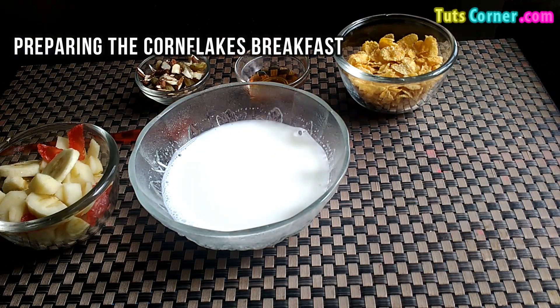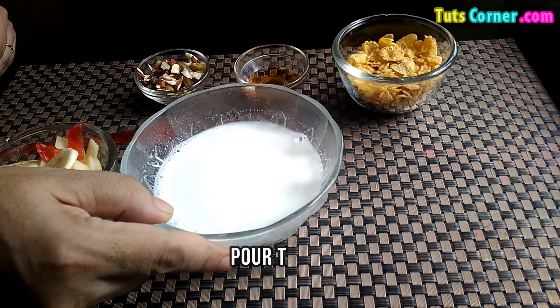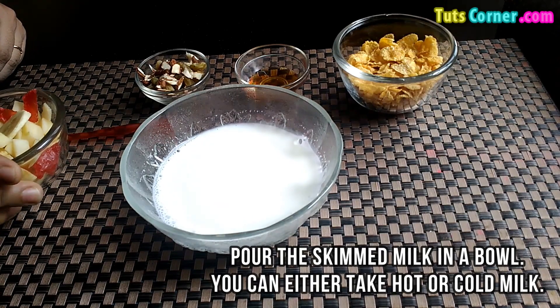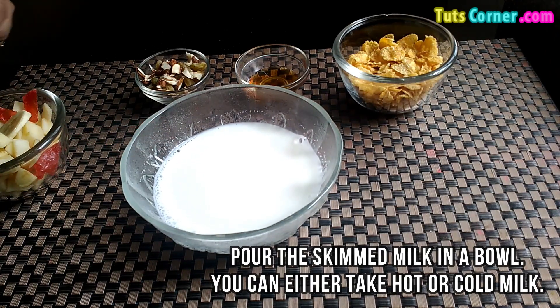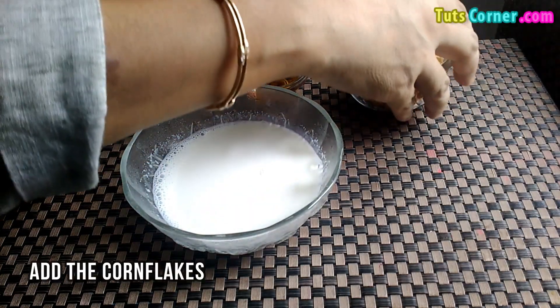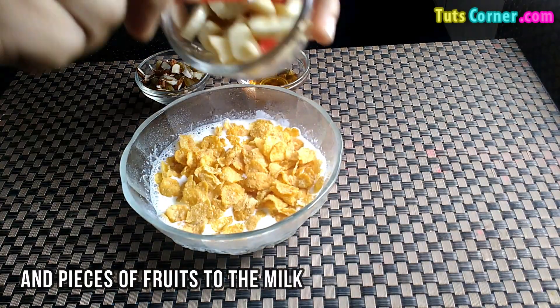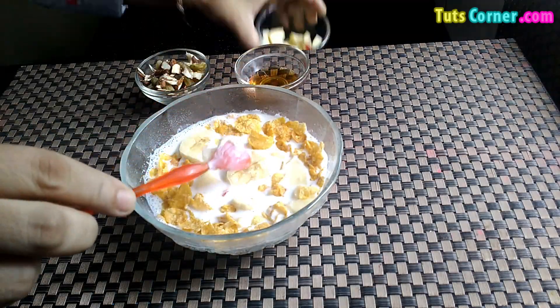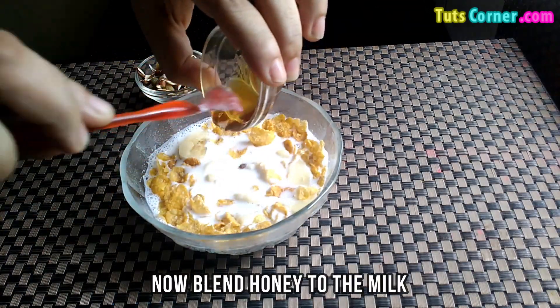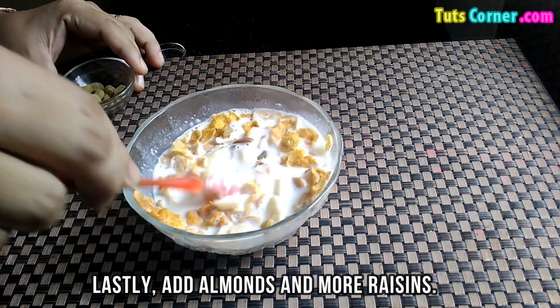Now let's start preparing the cornflakes breakfast. Firstly pour the skimmed milk in a bowl. You can either take hot or cold milk — I have taken hot milk. Add the cornflakes and pieces of fruits to the milk. Now add honey to the milk, that is optional. Lastly add almonds and more raisins.